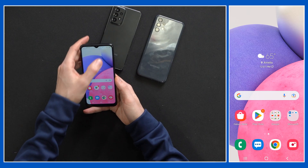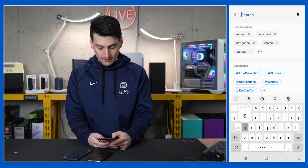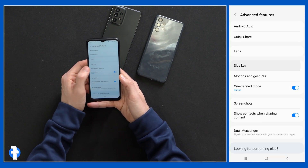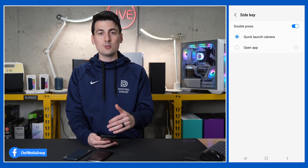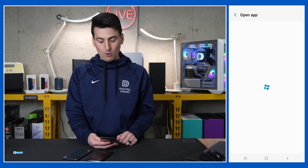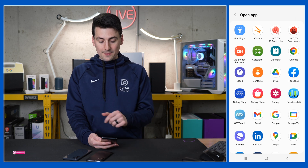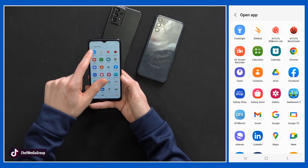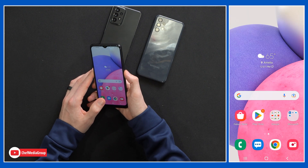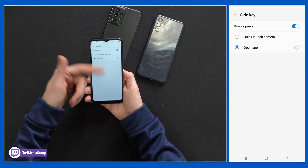Speaking of that side button — power button, whatever you want to call it — let's look at the options we have there. Search 'side key' under advanced features. We can choose if we want to enable a double press and what happens: it can launch our camera, or maybe a frequently used app like TikTok or Instagram. Whenever you're using an app a bunch and you want it to pop up when you double tap, you can pick and choose the app and it will open. Also, holding the button down shows our side key settings at the bottom so we can easily tweak that anytime.